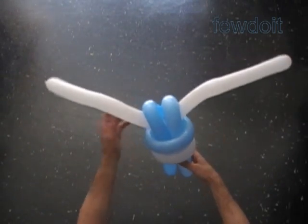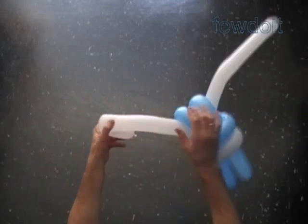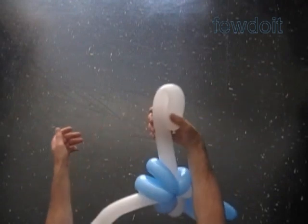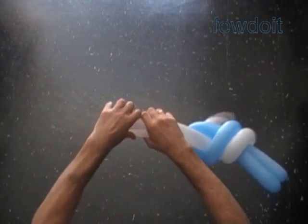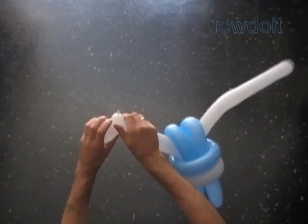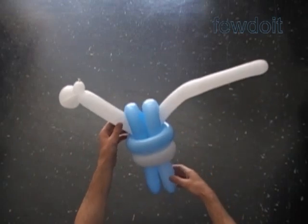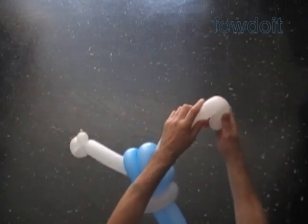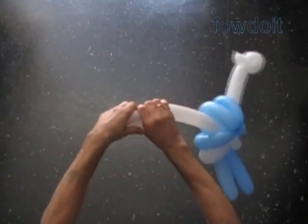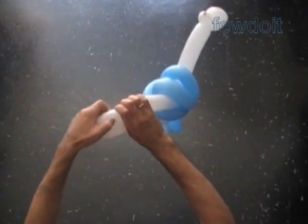Now we are going to use what we already have to make the simplest hands. Fold the white balloon about up to four inches away from the end of the balloon. Hold both sides of the fold in one hand about one inch away from the end of the balloon. Twist and lock two bubbles in one move. We have made the simplest hand. Make the other hand in the same way — fold the other end of the white balloon, mark the spot one inch away from the end of the balloon, twist and lock.